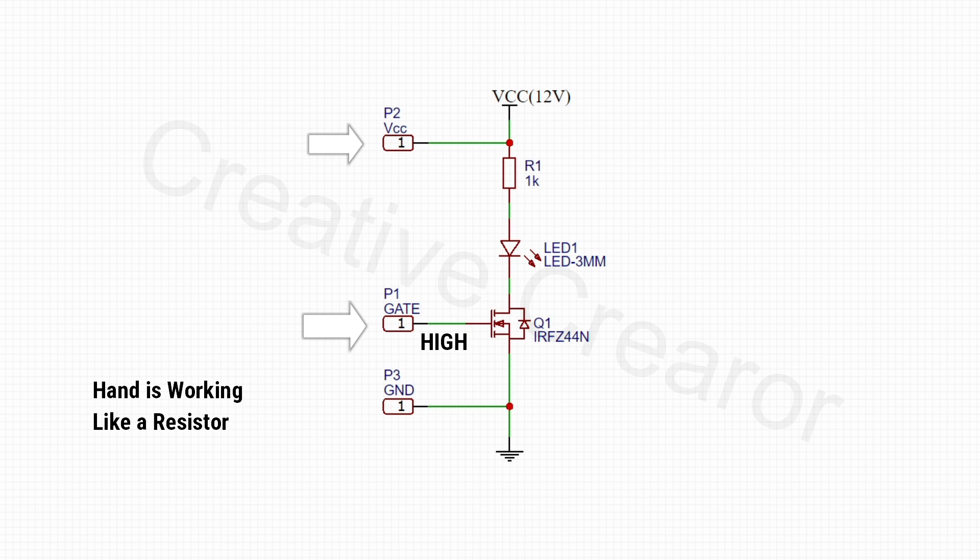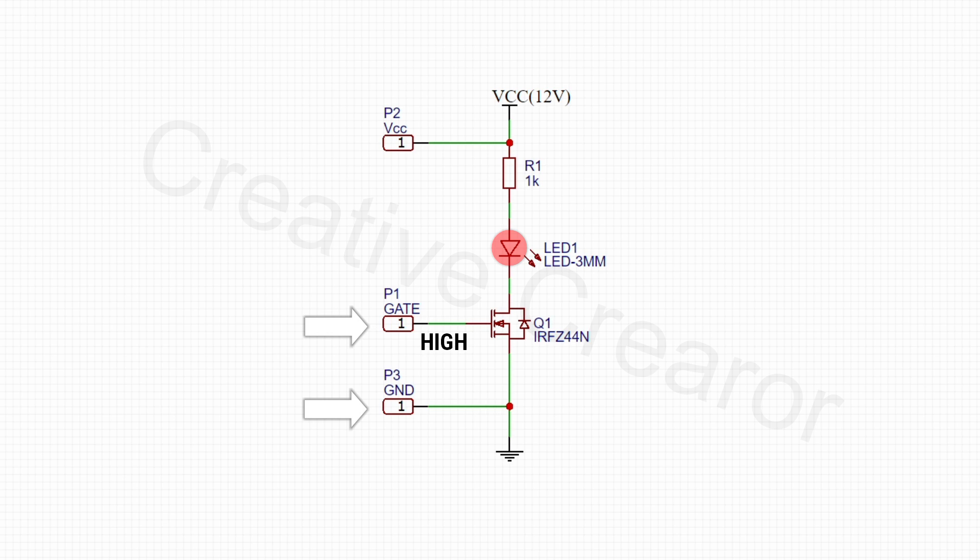So for this reason, the current flows from drain to source and the LED runs. If we touch the gate pin and the ground pin, then the potential of the gate point would be low. So for this reason, there will be a high resistance between the drain and the source, and the LED will turn off.